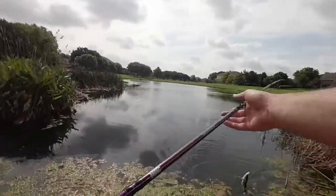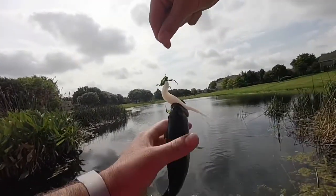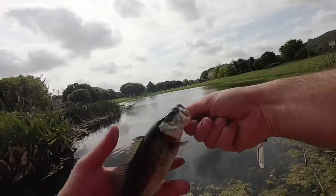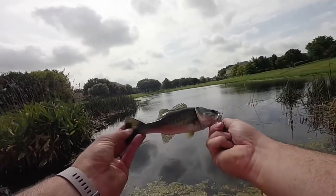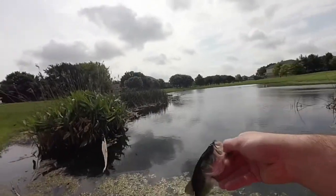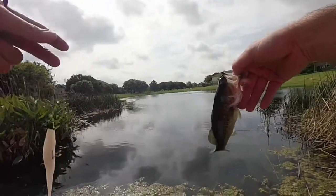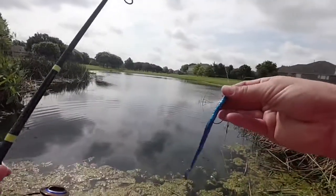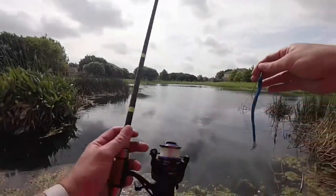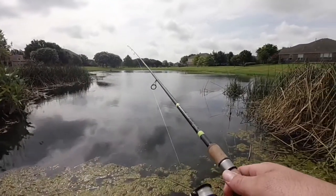Hey guys, I know I kind of missed the actual bite, but there's one on the fluke - there you go! First fish of the day. It is not a giant by any means - maybe an eight to ten incher - but it did hit the white fluke and that's fish number one. So now we're going to move on to the next item. We're going to fish this electric blue worm just on a regular real small Texas rig hook and I'm using the spinning reel, so we're gonna see if we can do any better with this.